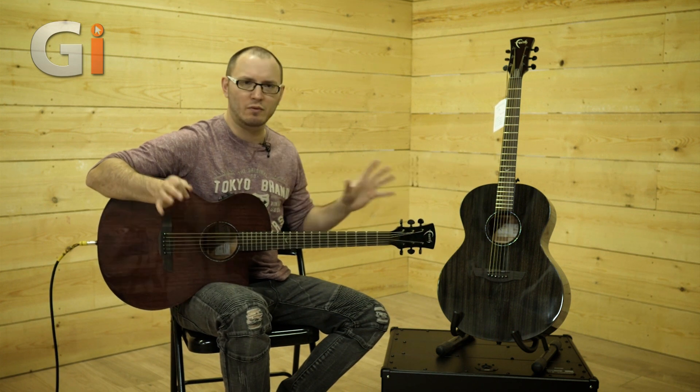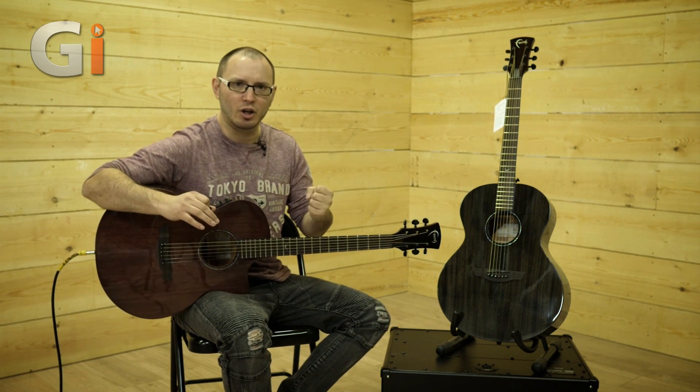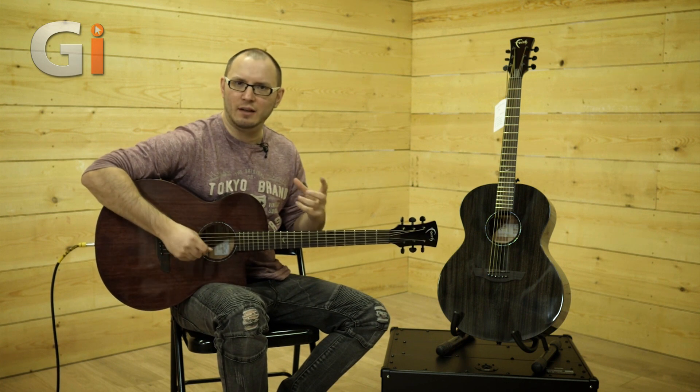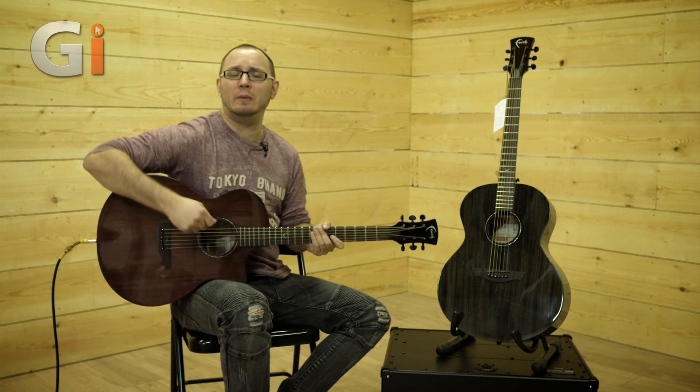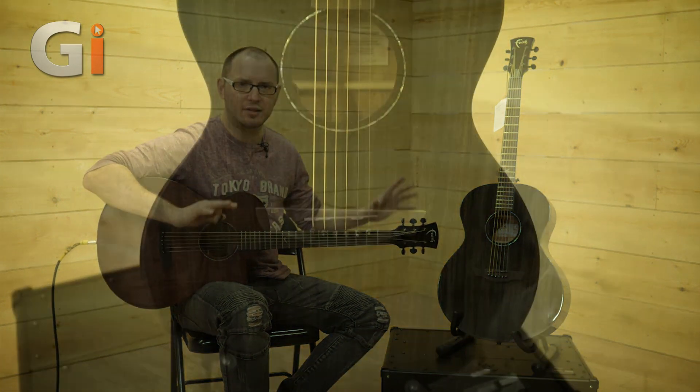The ebony fretboards and some of the appointments are slightly different between the guitars, but they're designed to have a very punchy, fast attack. These guitars like being attacked — they like to be played loud and hard, and the mahogany really suits that sound.